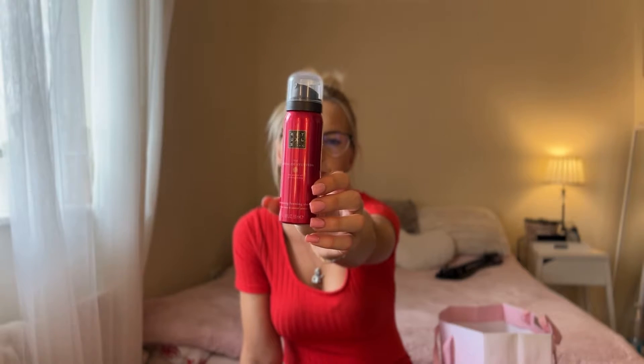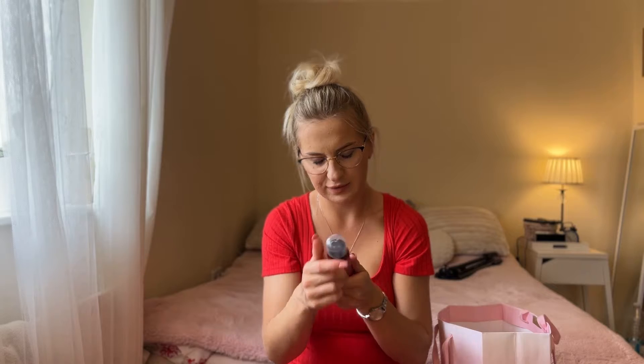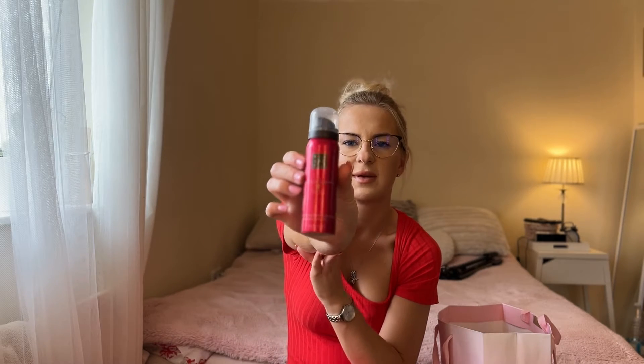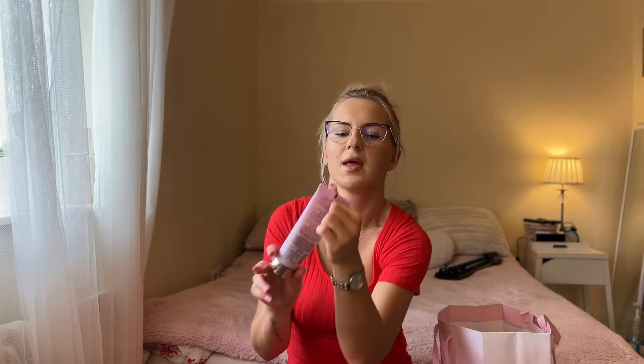The next product is this Rituals harmonizing foaming shower gel — the smaller version, 50ml. I have a bigger version of the red one now which I'm currently using. I took this small one on my last holiday and used it up. It's very nice and amazing — you don't need to put a lot. I love Rituals cosmetics and I'll always come back to them.